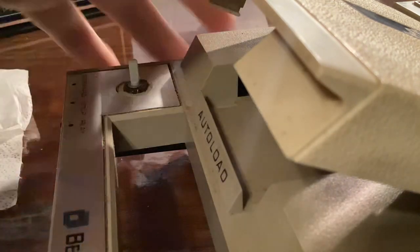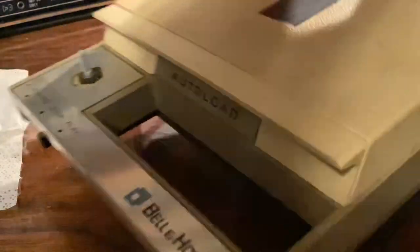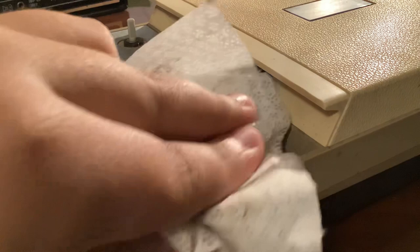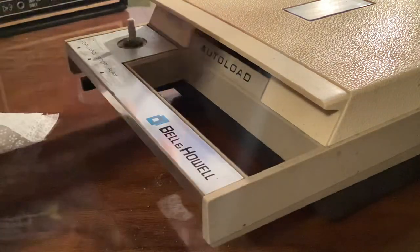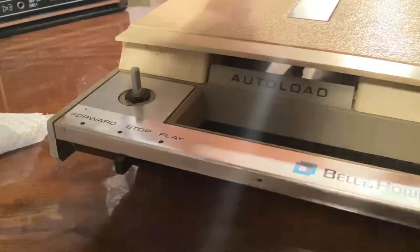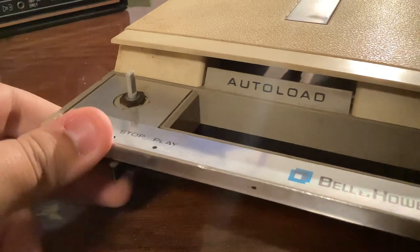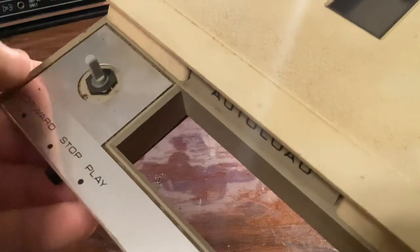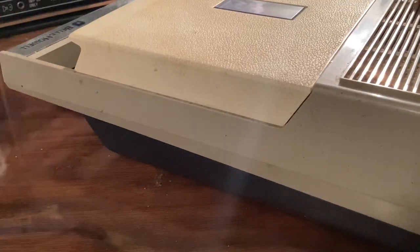As you can see, that already looks way better — and that's only with a few passes. This knob also looks way better too. I thought that was rust but it's not. It already looks better — not completely better, but better.